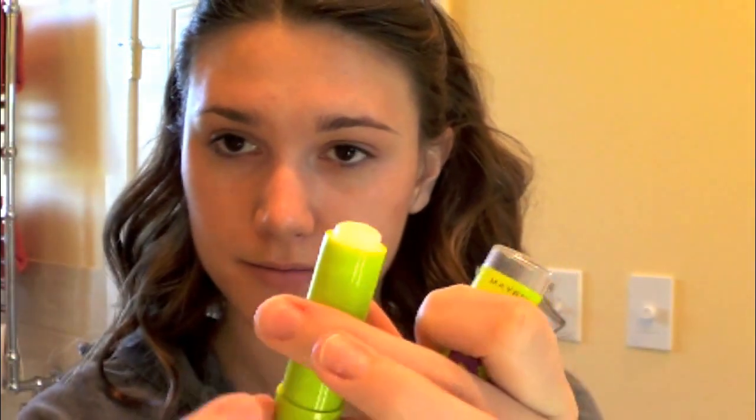For my lips, I'm just going to be using the Maybelline Baby Lips Lip Balm — this is just the clear one. I believe it is the peppermint scent and I like this because it doesn't have any color and it also has SPF.